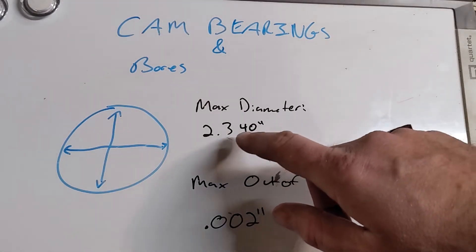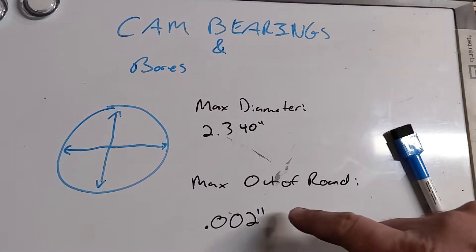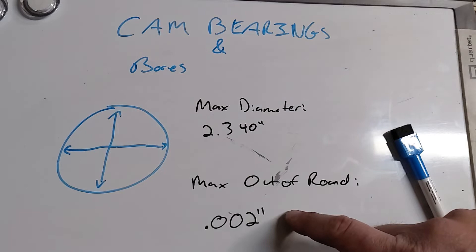The manufacturer says our max diameter should be no more than 2.340 inches, and the max out-of-round — so the difference between the vertical and the horizontal — can be no greater than two thousandths of an inch.